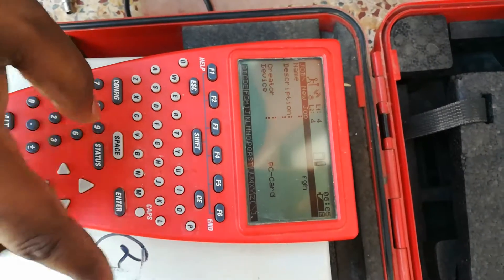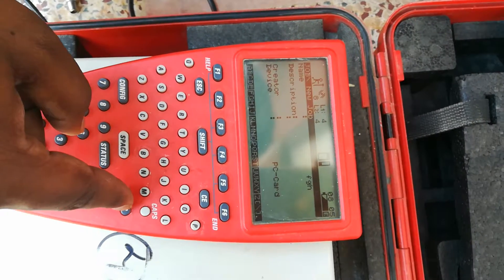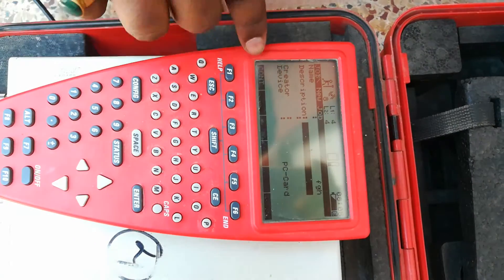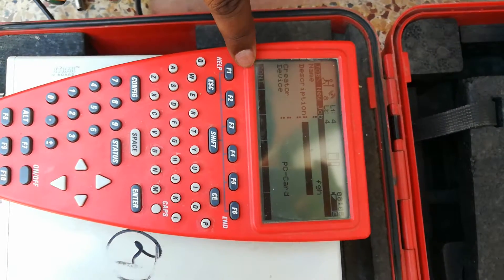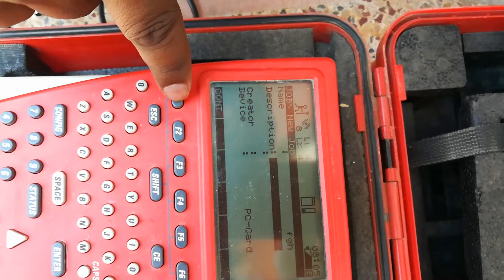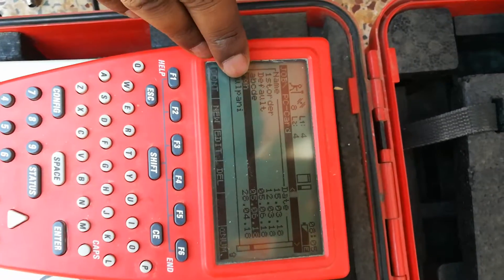We can enter. I am using the button. I am using the setup for the job. The video was also the screen.